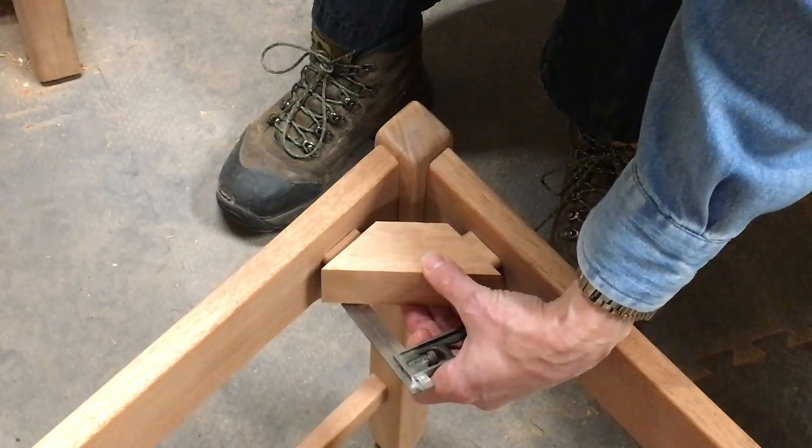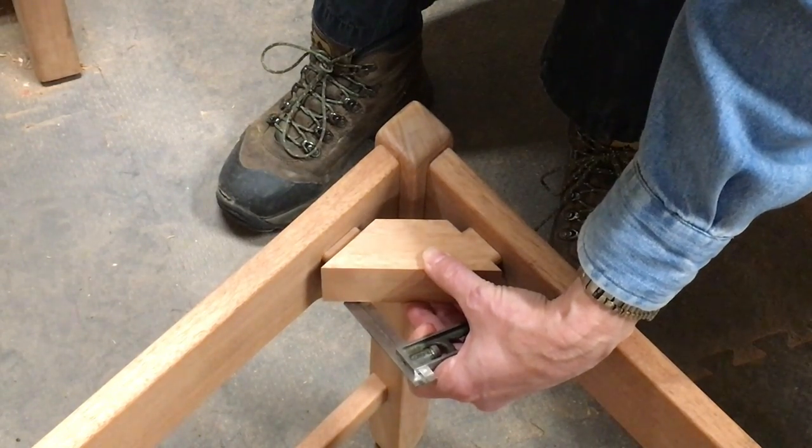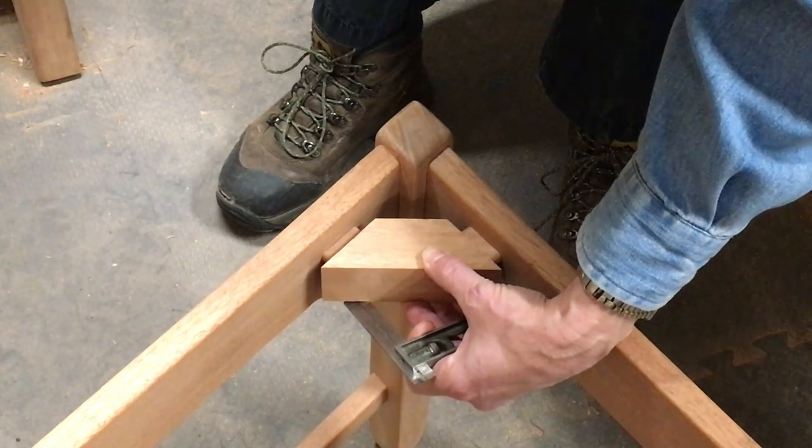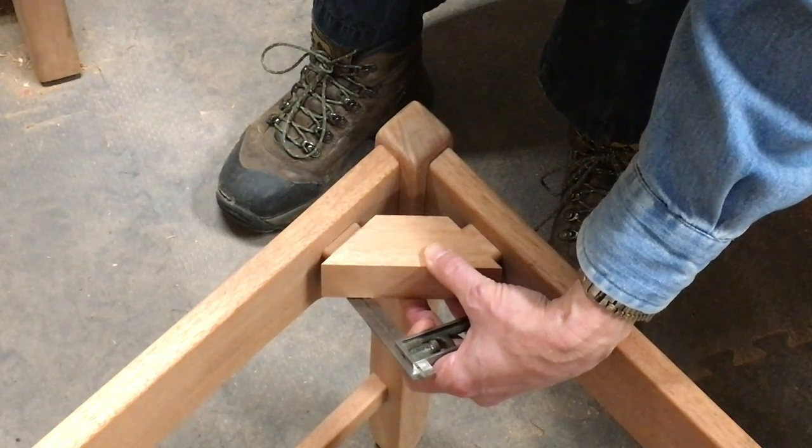When I go to set this in, it looks like I may have to do a little bit of forcing, or cut a little bit of the edge off to be able to get that in.